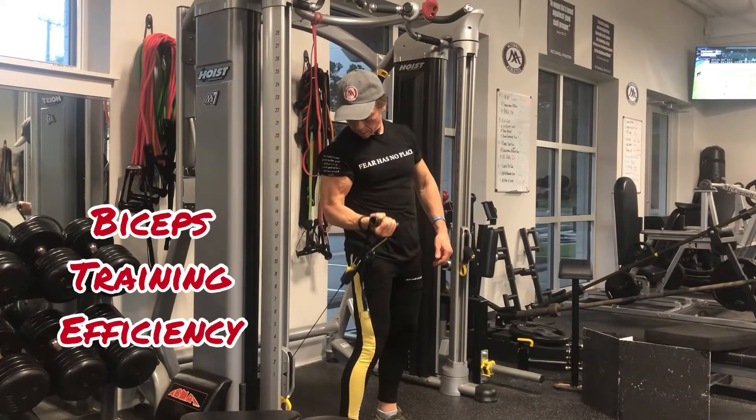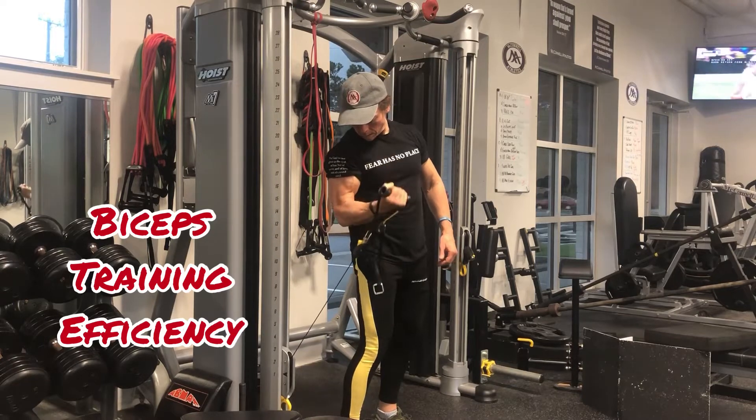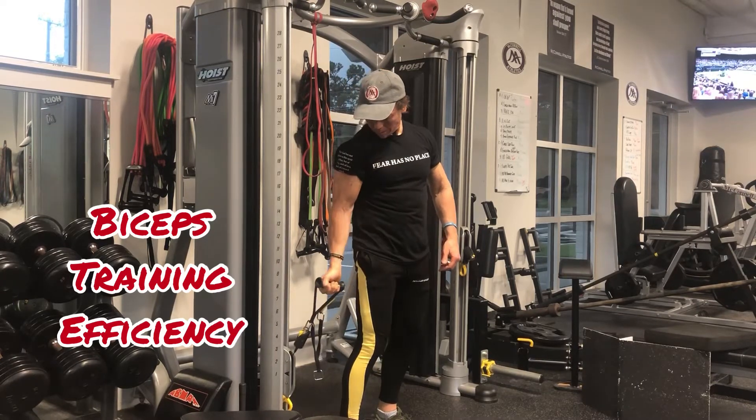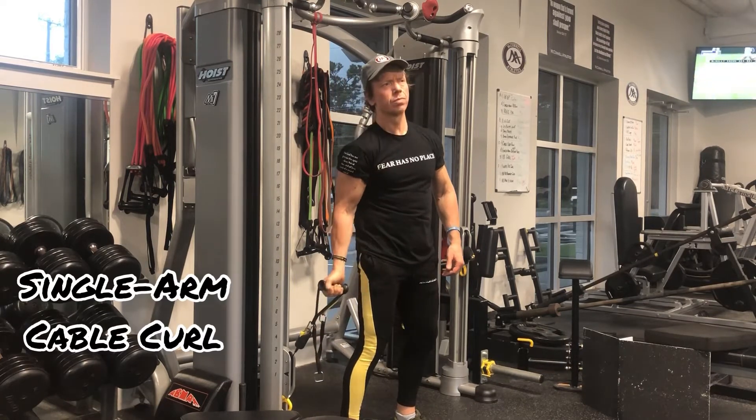Though there are a multitude of exercises that you can do for the biceps, the single arm cable curl with the resistance coming from slightly behind the body is the most efficient way to load the biceps.